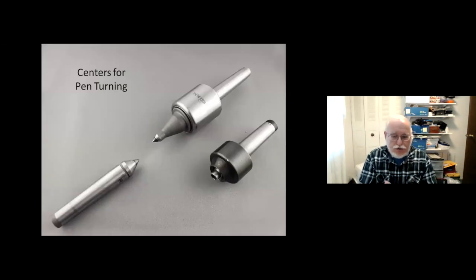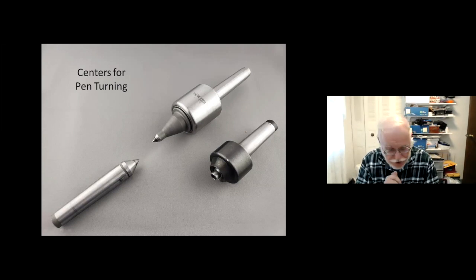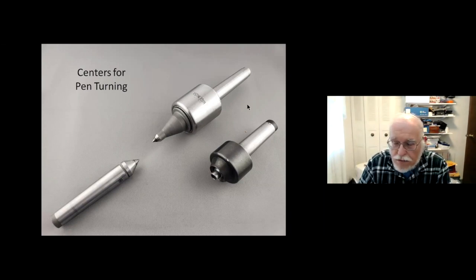You're going to need some centers — most notably a live center in your tailstock with a 60-degree point. The reason for that is the end of the mandrel that hits the tailstock has a small hole that captures the live center. There are also items like a mandrel saver, which goes around the mandrel, and a dead center or drive center, which will be seen a little bit later.